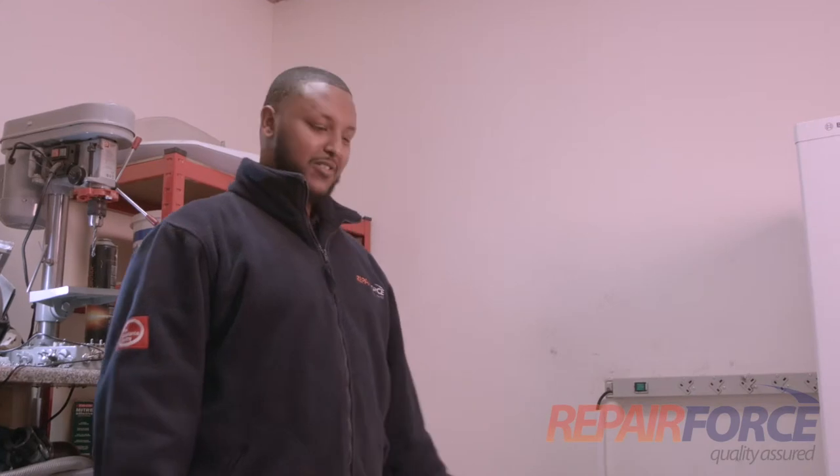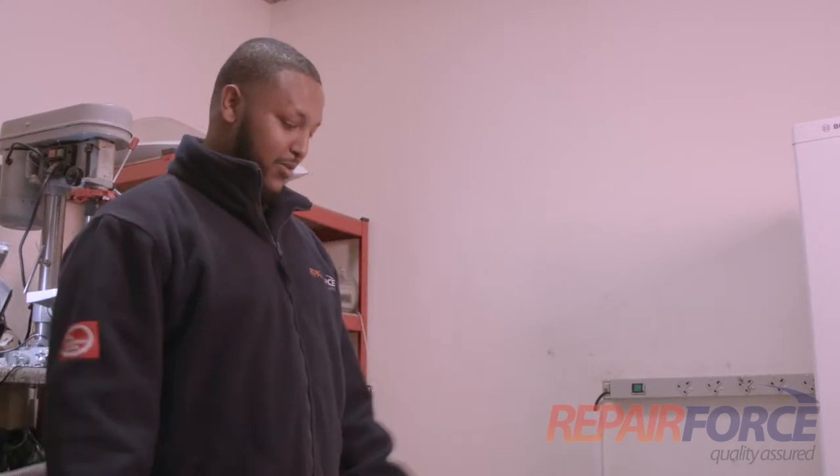Hello, I'm Mark at Repair Force. In this video we're going to show you how to unblock the spray arms on a dishwasher. The main tool you're going to need is a finger-long pin — basically a pin as long as a finger. Hi, my name is Idris and I'll be showing you how to unblock a spray arm on a dishwasher.